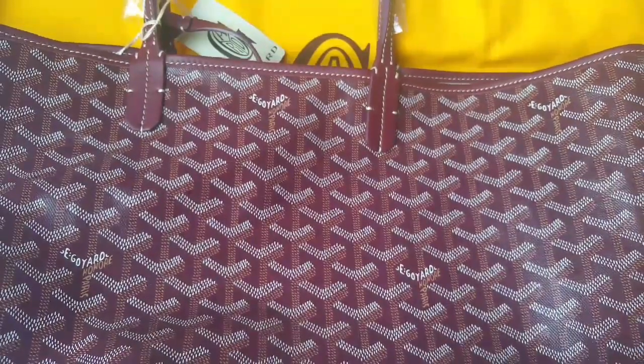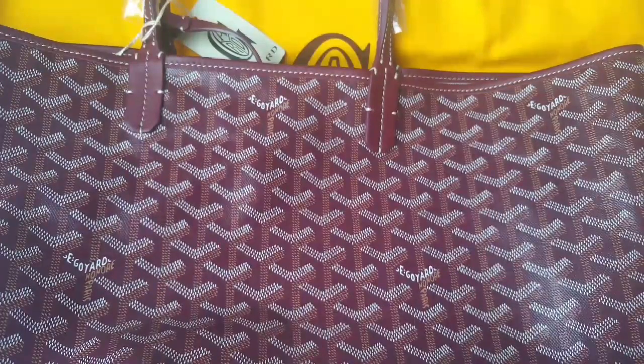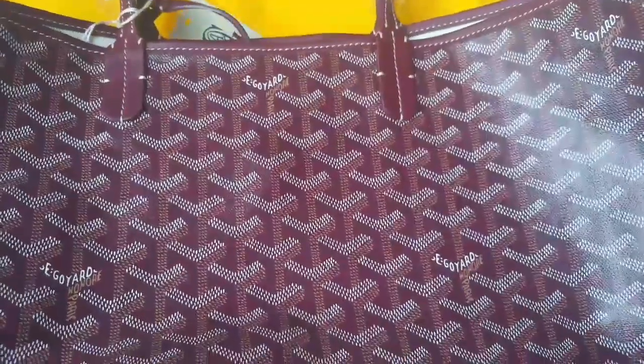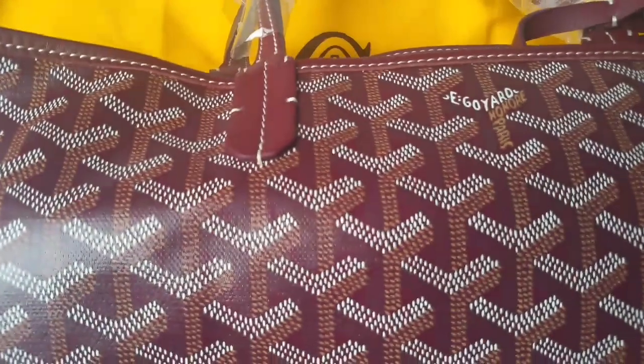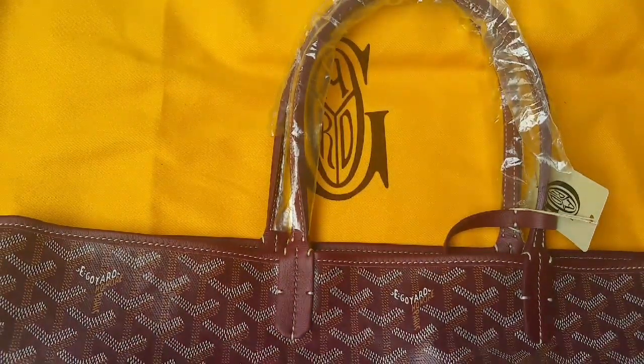It's just got Goyard on it. I actually realized when I phoned the shop to find out if they had it in stock, the guy answering the phone said 'Goyard' — so it's not pronounced Goyard as we might say it, it's pronounced Goyard. Just a little piece of information. I'm going to see if I can show you it sitting upright in a moment.